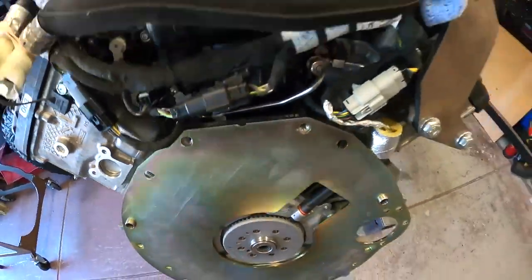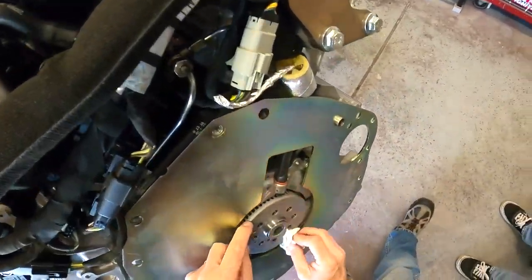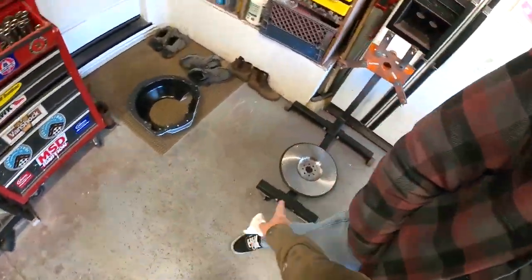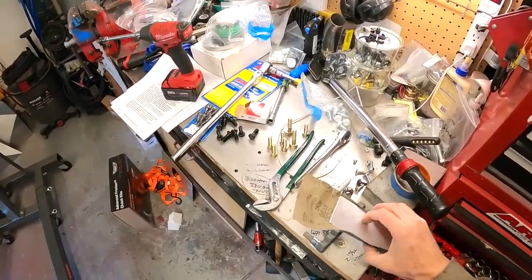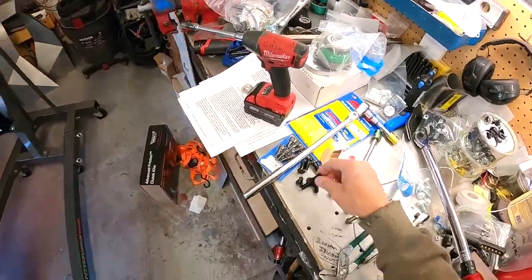It's easy — you've got the little locating hole, and that one's nice. Okay, so now let's throw the flywheel on.